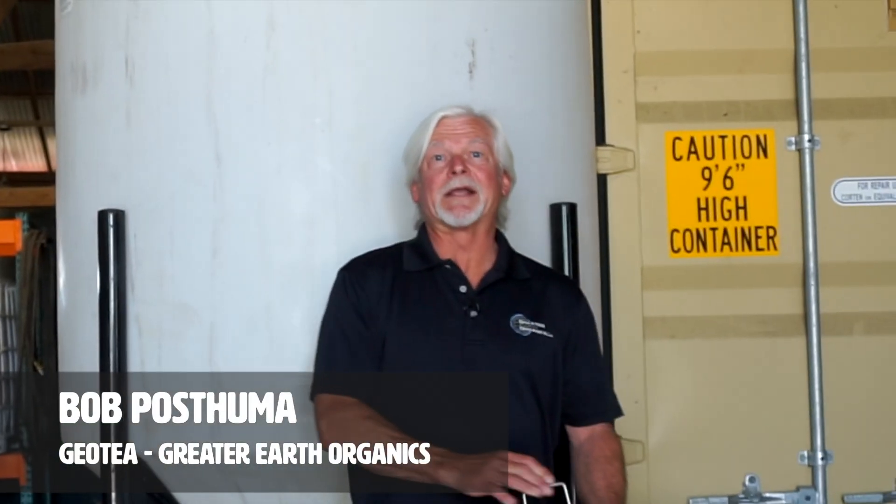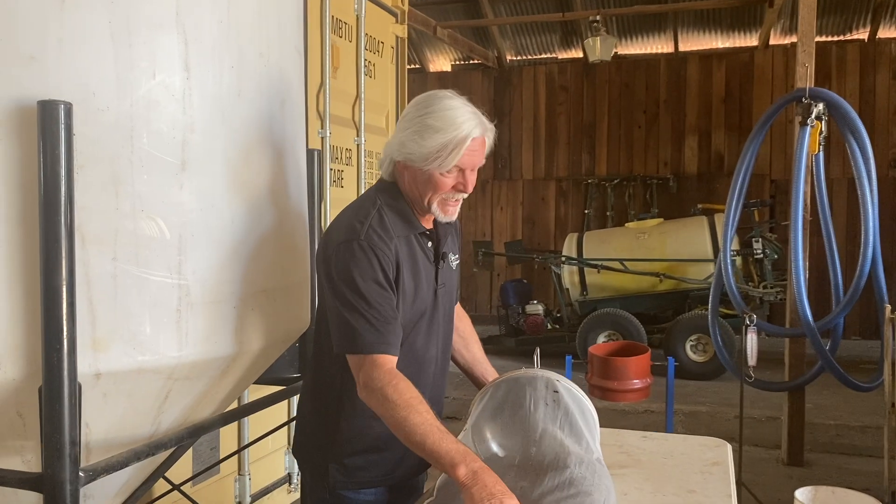Hi, I'm Bob Postema. My company is Greater Earth Organics and I manufacture G.O.T. compost heat brewing machines. One of the key components to the G.O.T. machine is this submerged extractor dome assembly. This is the main component where our compost actually goes into.